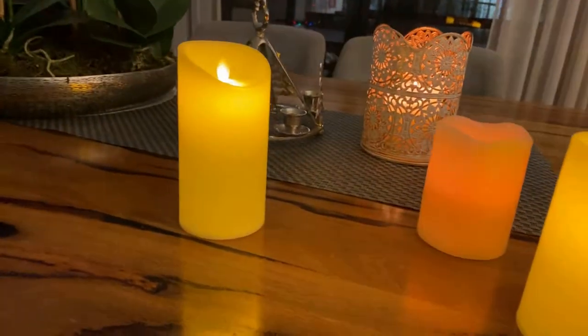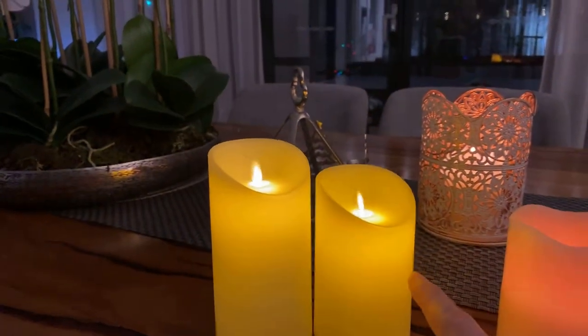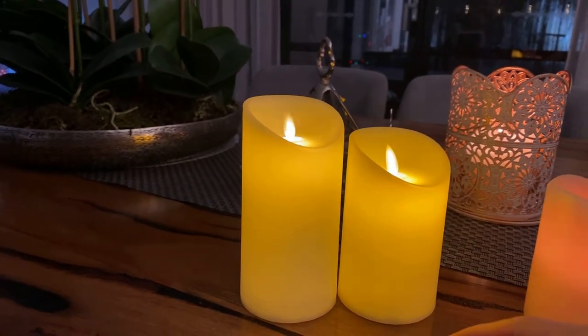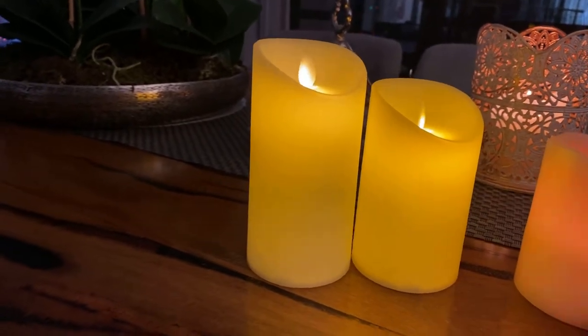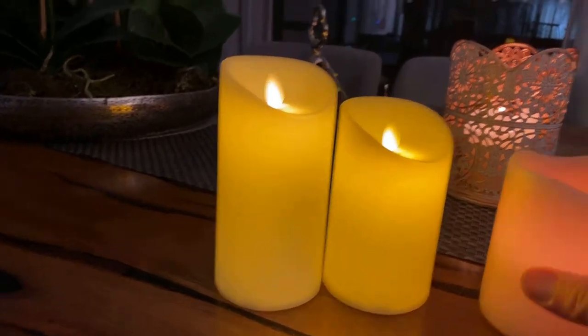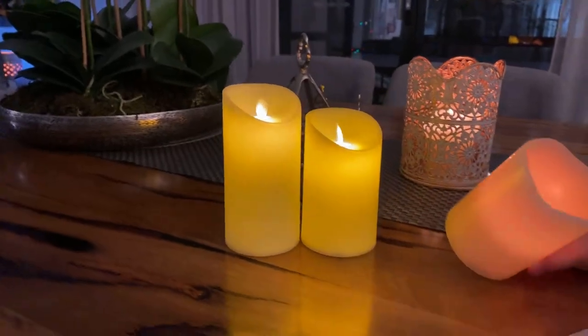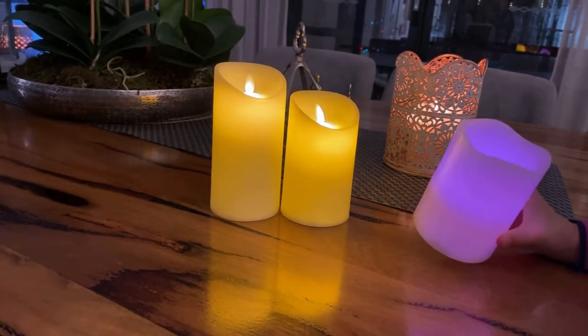Overall, what would we give the eBay candles for $18? Eight out of ten — pretty good for the price. The Bunnings ones: nice feeling, got different colors and all that, but I'd give it a four out of ten as a candle — kind of disappointing unless you specifically want a red or random purple candle.